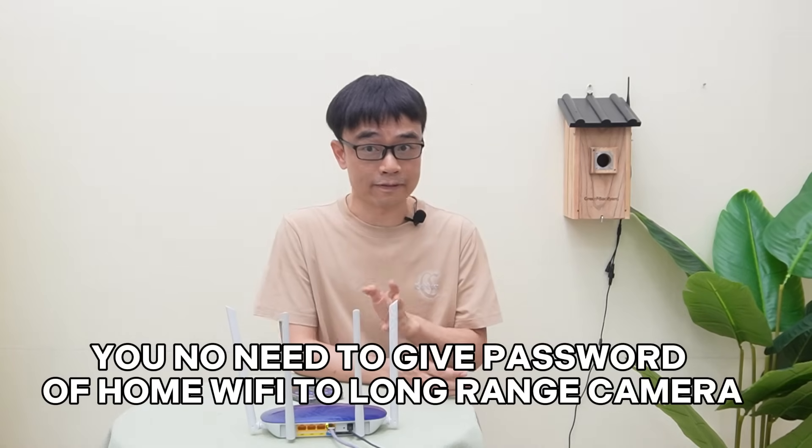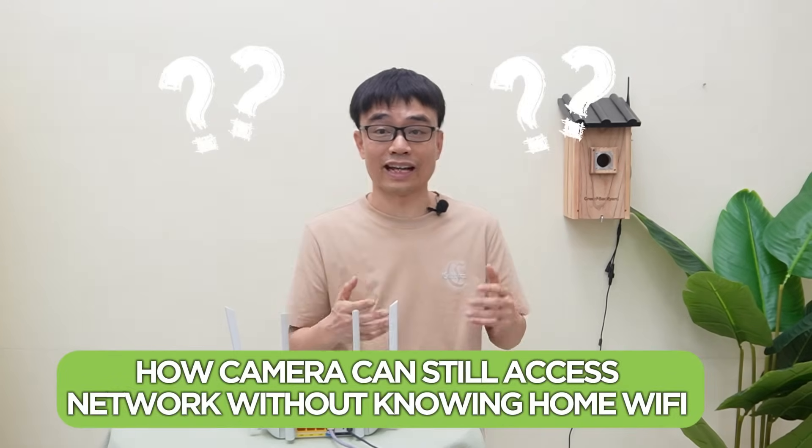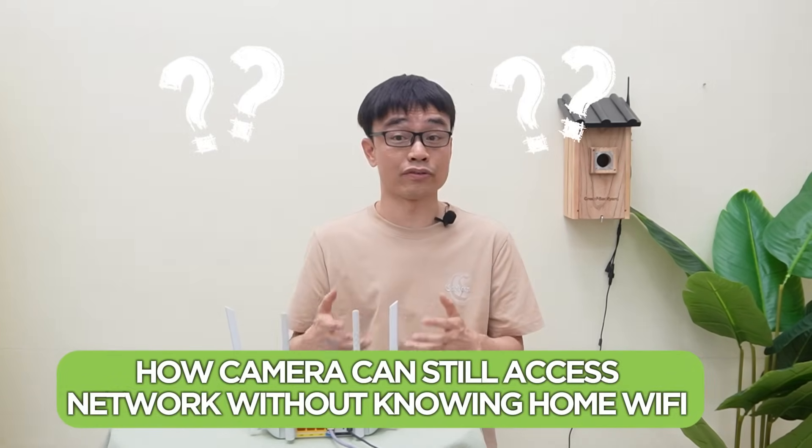The long-range wireless bird box camera doesn't rely on your home Wi-Fi to connect to the network. You don't need to give the password of your home Wi-Fi to the camera. So how does the camera still access the network without knowing your home Wi-Fi? Let me make the connection so you can understand how this camera works.